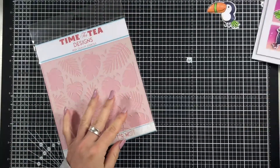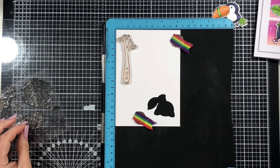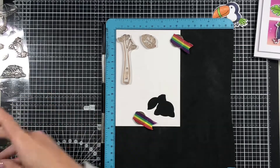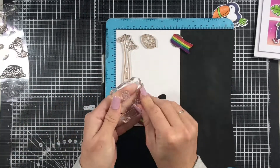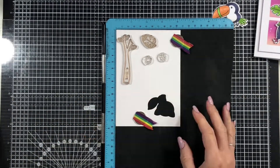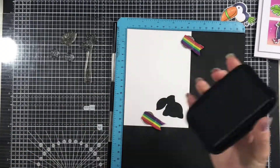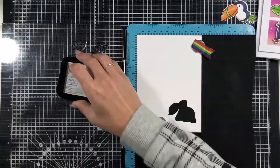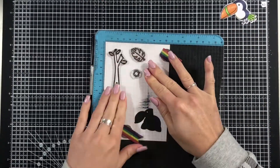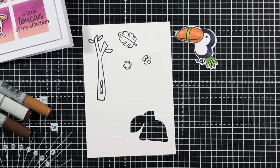Hello guys, it's Jo here with another video for Time for Tea Designs. This video is actually a little bonus video made after our Facebook Live last Thursday where we made a Valentine's card using the Toucan Do This stamp set. But I had this vision in my head of another card using the larger Toucan that we didn't actually use during that event. So I won't be showing you the stamping and coloring in of that larger Toucan — you can see that in the video posted from the Facebook Live.